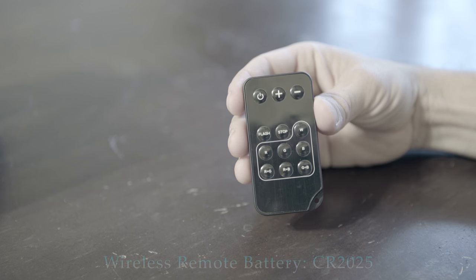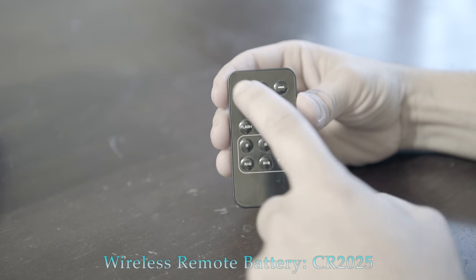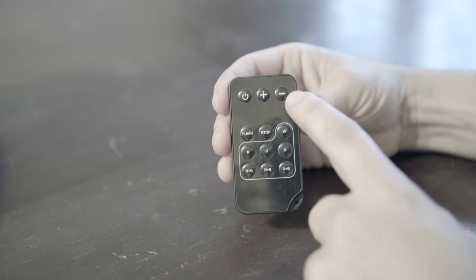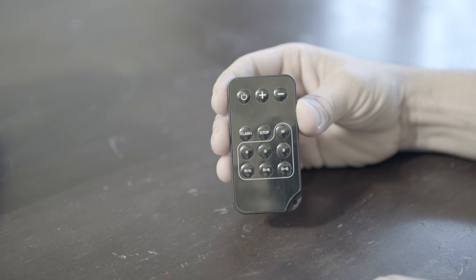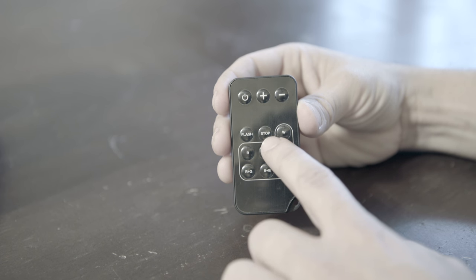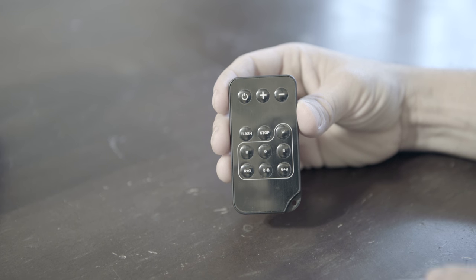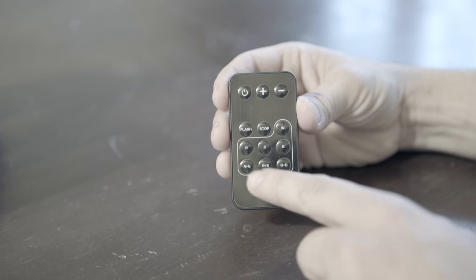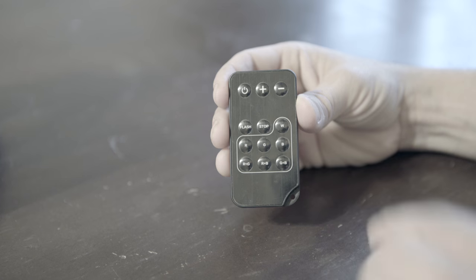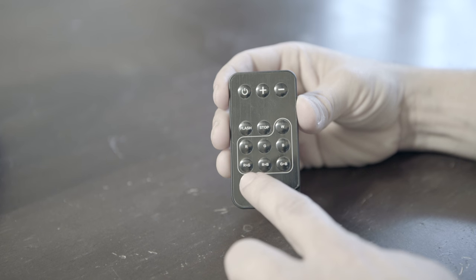And here's the wireless remote that comes with it. On the remote it's pretty simple — you have a power button on top, a way to turn up the light and turn down the light. The flash button is kind of cool; it lets you pulse between different colors, and then the stop button halts that. The letters represent the colors: W for white, R for red, and on the bottom there's a mix of colors, which is pretty cool.